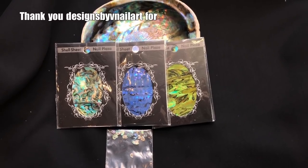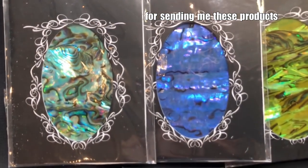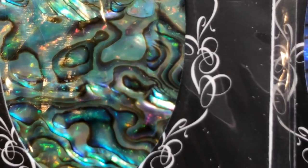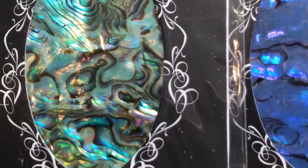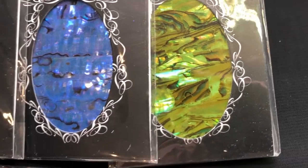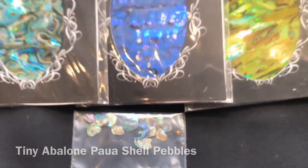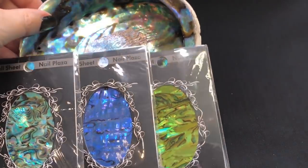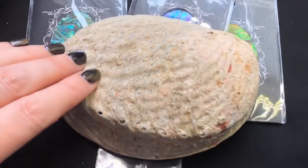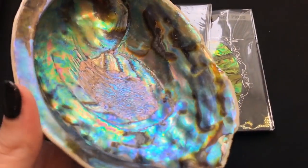Hey jelly babes, welcome back to my channel! I was very kindly sent some products to review from Designs by V Nail Art — thank you so much for reaching out. I'm going to be showing you these shell nail stickers — isn't that one just gorgeous? They're all gorgeous but that one in particular I really love. I've also got these shell pebbles — the actual name is on screen — and because it's a real shell, the thickness and size of each piece will vary. I think it's taken from this kind of shell which is absolutely stunning — looks nothing on one side but turn it over and wow, all those colors, it's almost like oil slick.